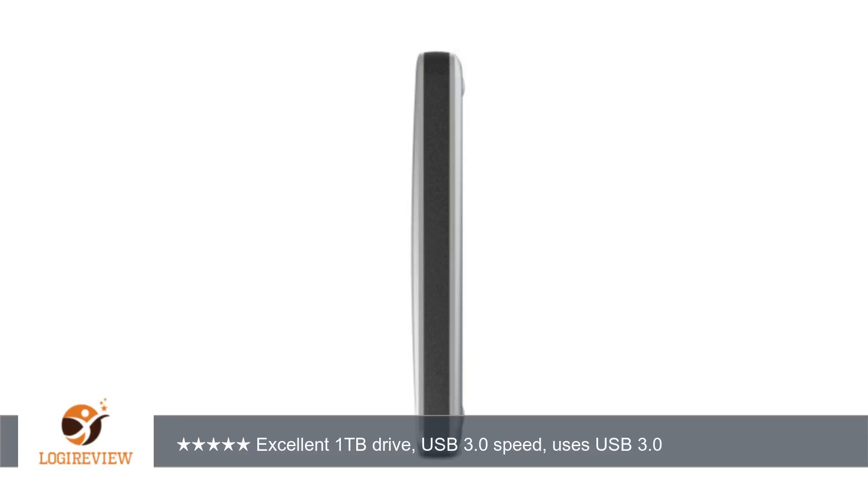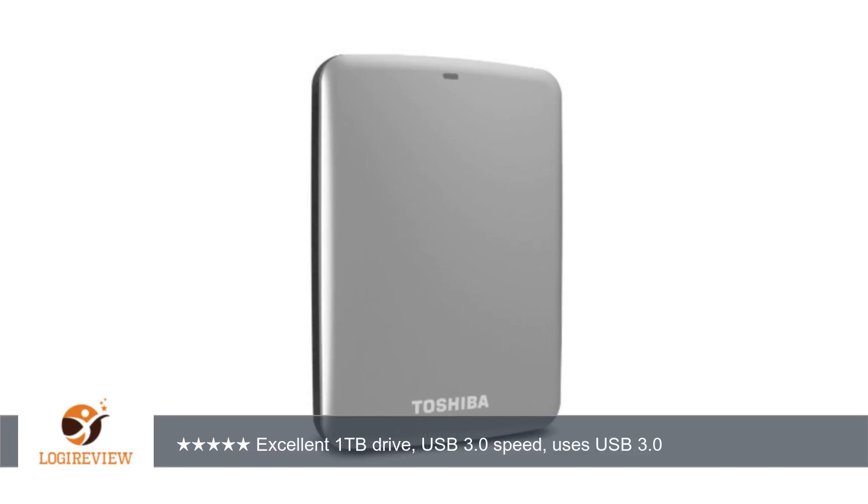I had been trying to decide between a WD and a Seagate for about a week. I read numerous reviews online complaining about some issues with both. I decided against the WD drive because of all the complaints about being locked into using their loaded software, faulty cables, and poor customer service and 1-year warranty. The Seagate Backup Plus 1TB had some complaints about suddenly not being recognized by Windows after dismounting and remounting, so I started looking at the Canvio Connect.